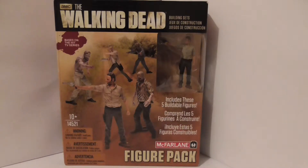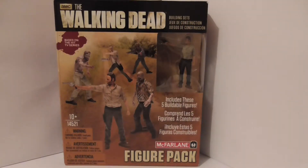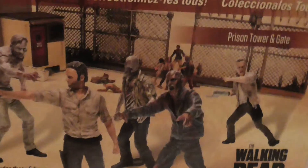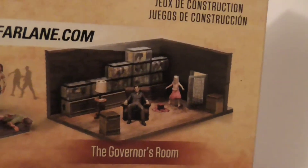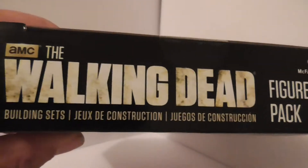Let's have a look at this packaging in more detail. It shows Rick, Merle — Daryl's brother — and you have three walkers. You have Rick there already fitted together as a display to show the quality of these pieces. On the back, you've got the man himself, Rick. You can also see the other kits you can get, including the prison tower gate with a workable gate, the governor's room, and Daryl with his chopper. Just got the Walking Dead figure pack from McFarlane AMC.